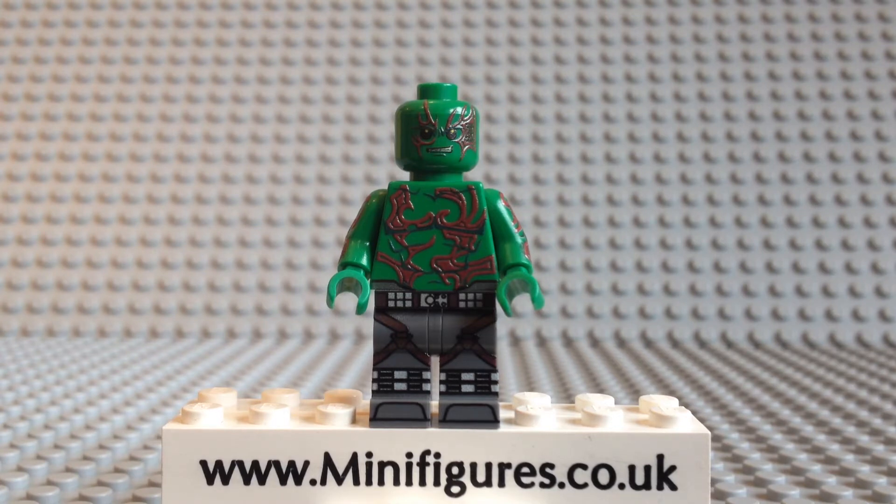Drax's powers include enhanced strength and resilience. So let's take a close look at this digitally printed The Destroyer custom minifigure.